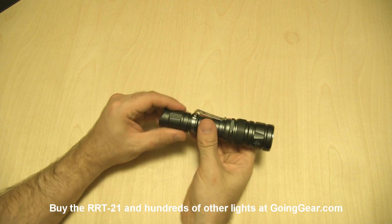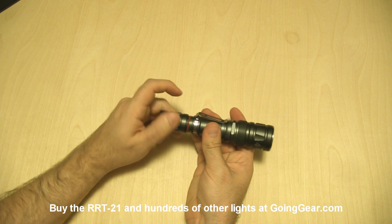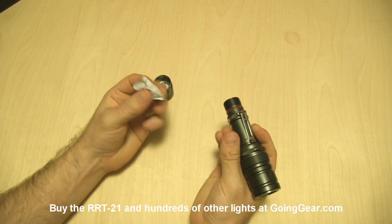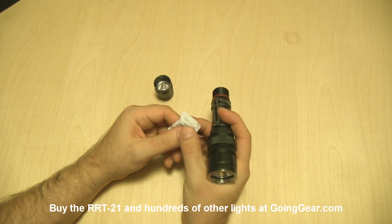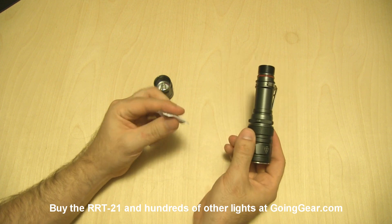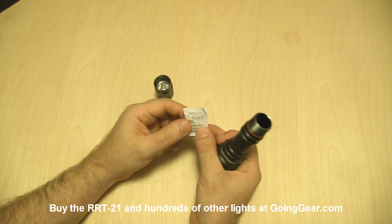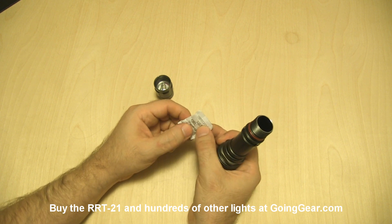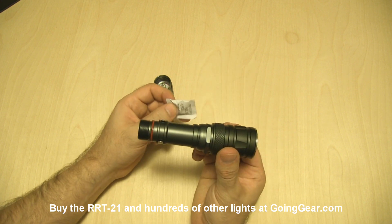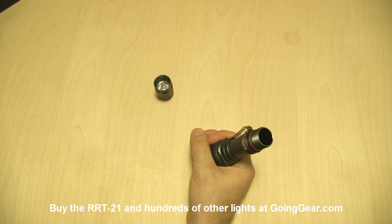The light is powered by either one 18650 or two CR123s. Before we load the battery I've got to pull out the silica gel. With all the current JetBeam lights they always come with silica gel inside, and we've had several people tell us their lights weren't working — but they just didn't pull out the packet of silica gel. So make sure you pull that out if you buy any of the current generation of JetBeam lights.